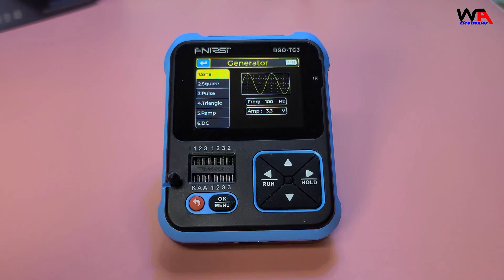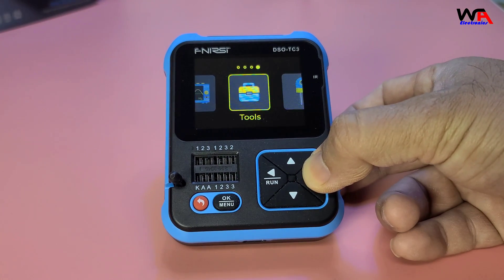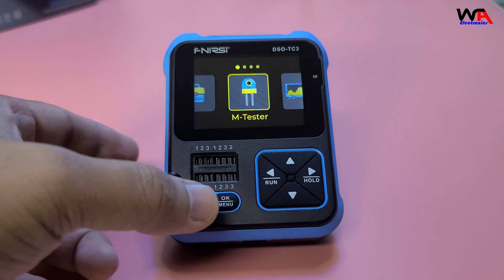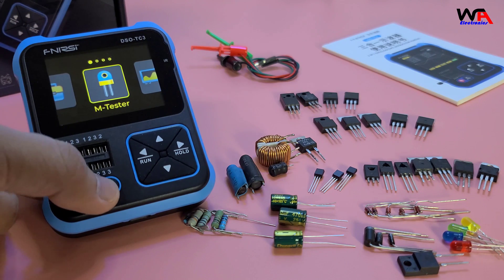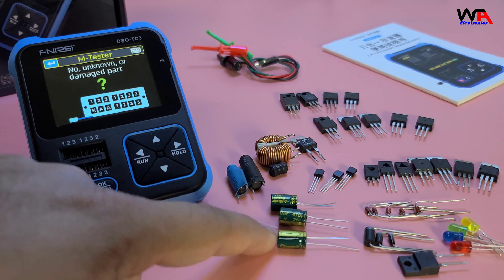Finally, let's use the component tester. The DSO-TC3 can test resistors, capacitors, diodes, and transistors. Just connect the component to the test leads and the oscilloscope will automatically identify and measure it. This is a handy feature for quickly checking components.